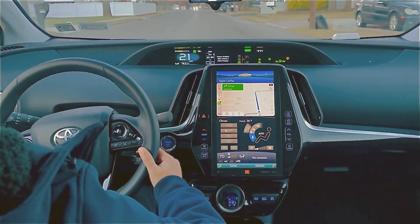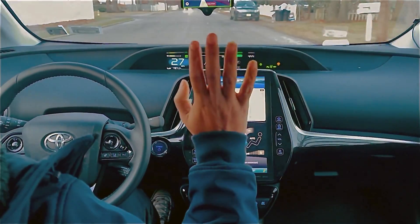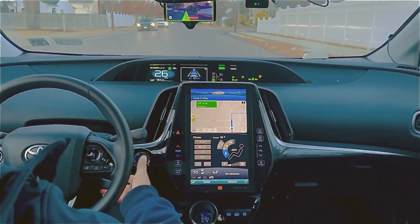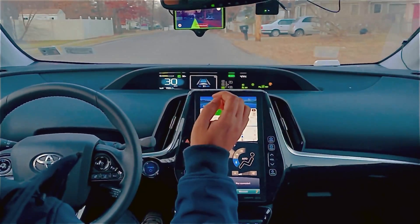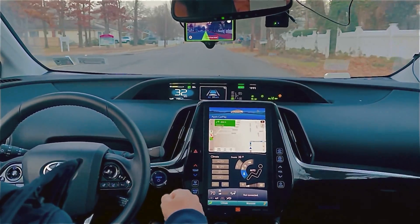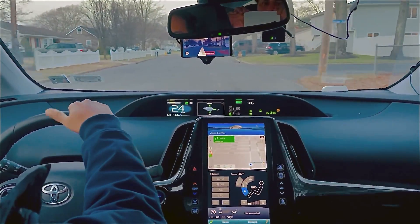I will try to show you how it performs on a local road. As you guys can see, my hands are here and the car is driving itself. I'm increasing the speed a little bit so that it doesn't bother other drivers. At 31 miles per hour it goes straight, it shows all the lanes and everything. We're going to make a right turn — it doesn't make a right turn yet, so I have to take control.